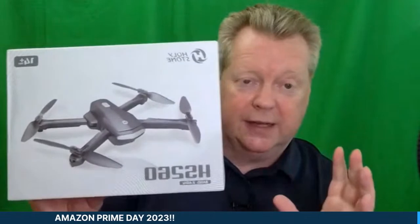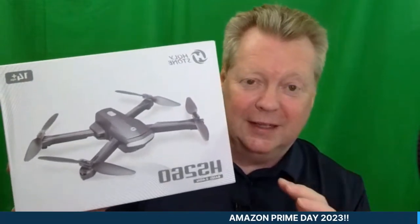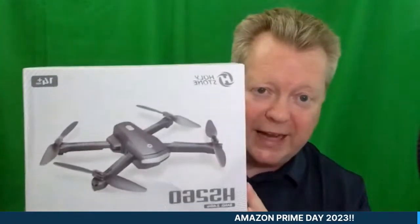We've got another Holystone drone in the carousel with 52% off at $47.99 — basically the kids' version, the HS260. That shoots in 1080 HD, has voice control, hover, point of interest, follow me, headless mode so you can set it going backwards and forwards regardless of orientation. Great for ages 14 and up — a great entry-level drone under $50.